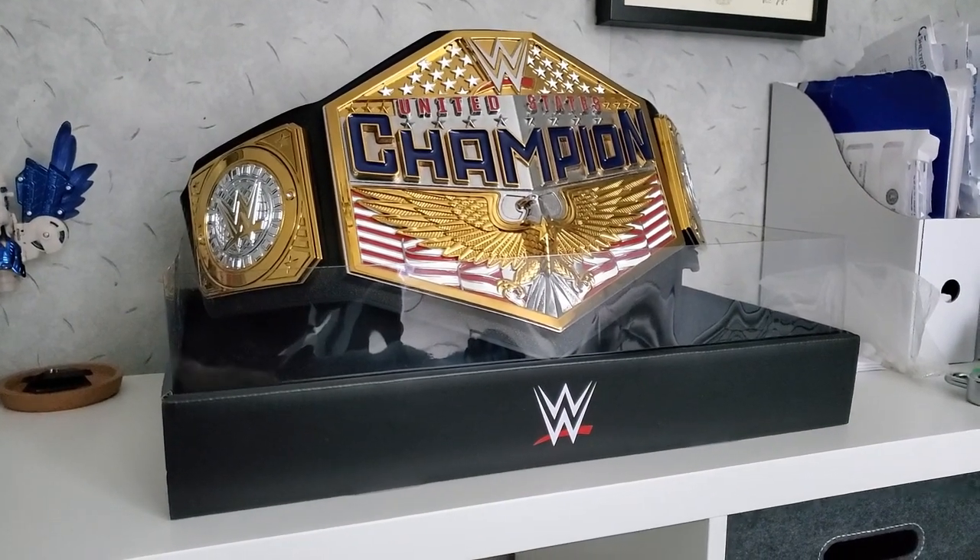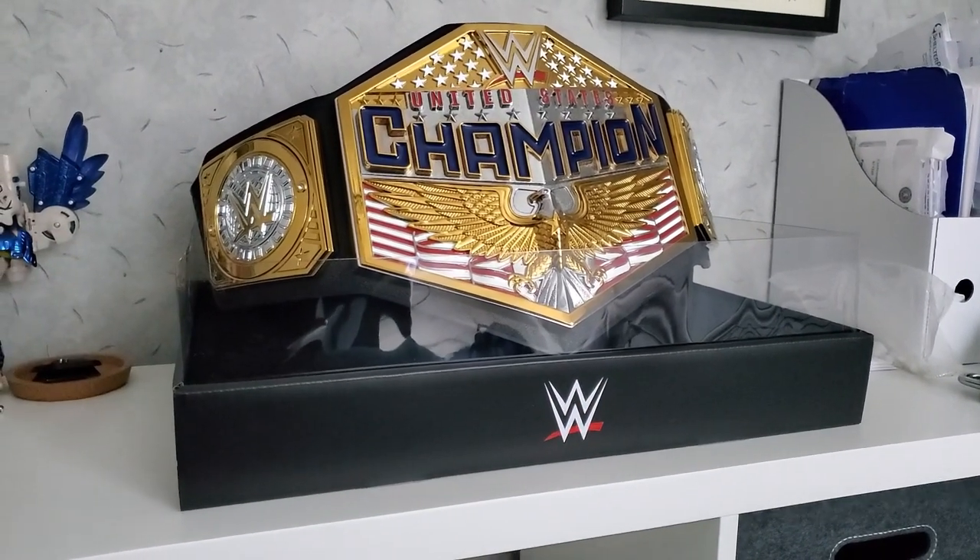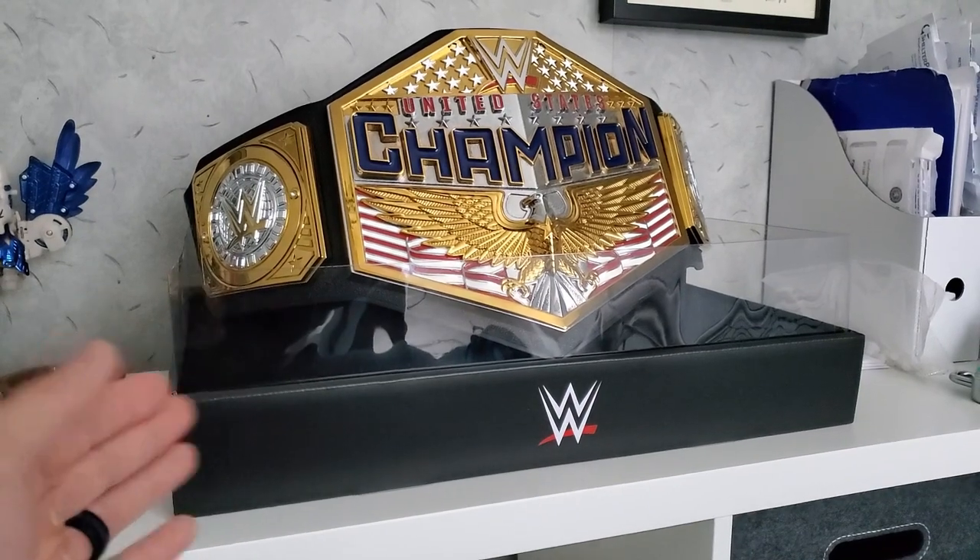What's up guys, WanLen1 here, and today we're going to take a quick look at this WWE belt stand right here, which is pretty cool. I'm not going to lie, I didn't even know this existed.